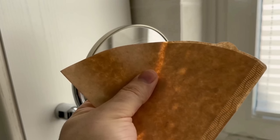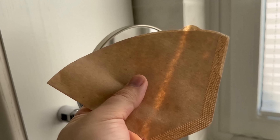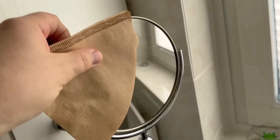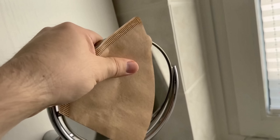So instead of cleaning wildly, just grab one of these coffee filters and rub away. Go over the mirror with it and wipe back and forth. Apply light pressure. After a short time you will see that the streaks have disappeared from the spot where I rubbed.